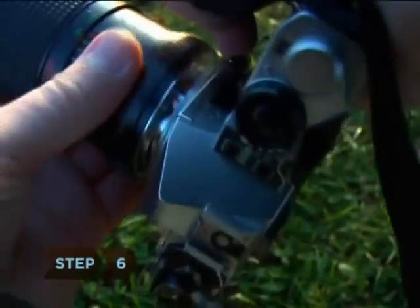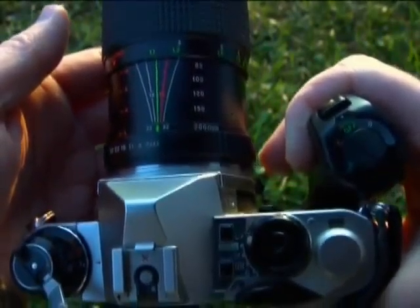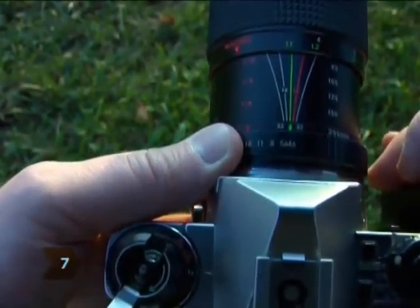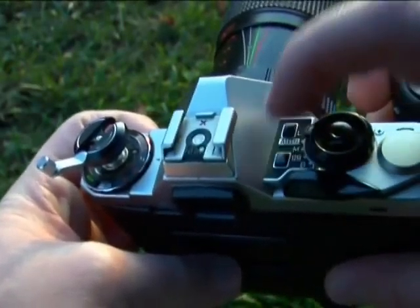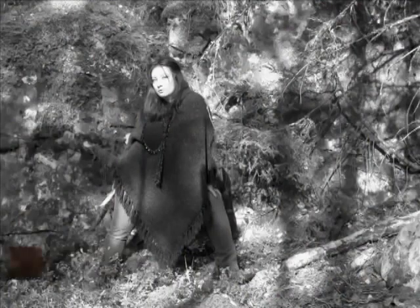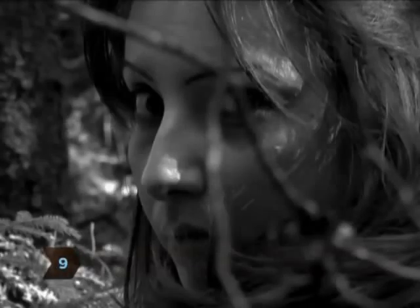Step six: grab your camera with a minimum of an 80-millimeter lens attached. Step seven: select your film, aperture, and shutter speed that is appropriate for your shooting conditions. Step eight: compose your shot and meter on your subject. Step nine: focus on the desired object or on a captivating part of the subject, like the eyes or lips.